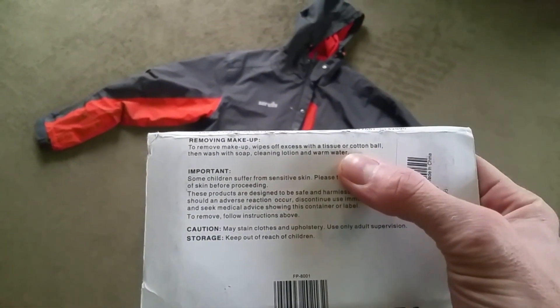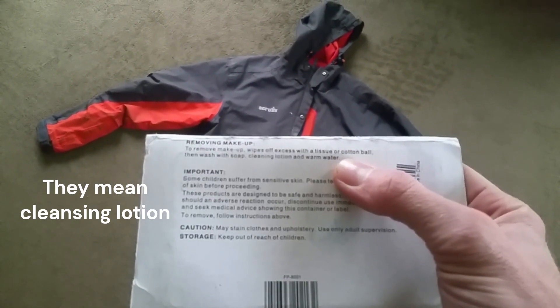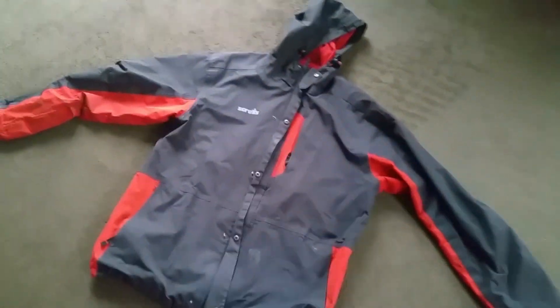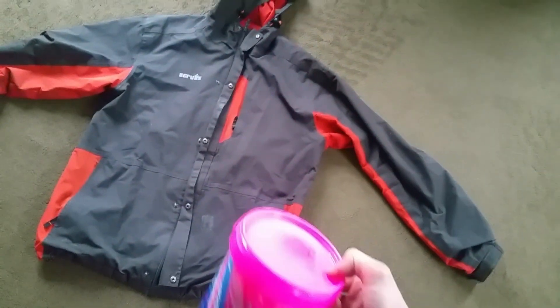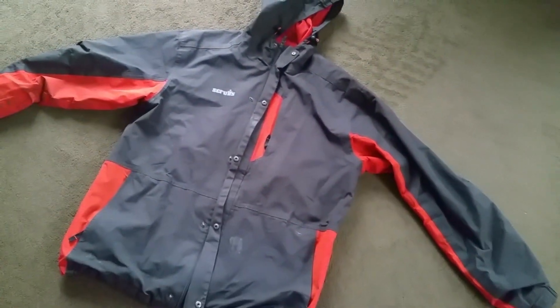Even here it says to use soap, clean lotion, and warm water. So I used soap — washing up liquid — and you can see here that didn't do anything, didn't shift it. So then I decided to turn to my trusty old oxygen bleach in some warm water, but that didn't do anything either. I didn't want to run it through the washing machine in case I set the stain.